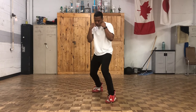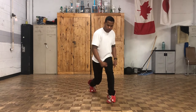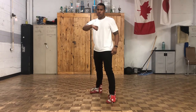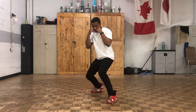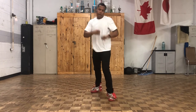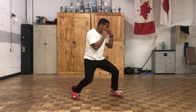Now for the right hook to the body — same thing, change levels, twist your hips towards the left, weight's on the left leg, keep a 90 degree angle between the bicep and the forearm, and hit with the first two knuckles. You can throw it either vertically or horizontally — always make sure you're hitting with the first two knuckles. Sit down, hook. Sit down, hook.